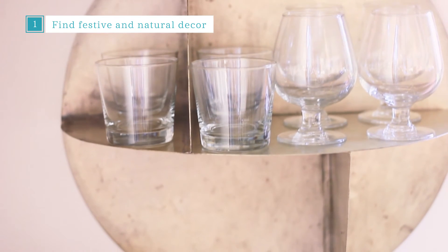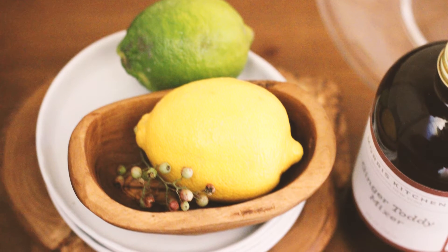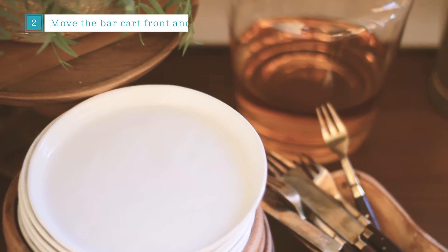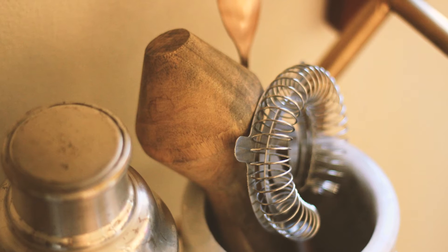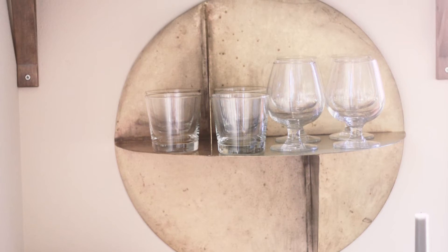The first one is decorative touches. Add patterns and natural elements to give your bar cart a little character and flair. The second thing that I like to do is make my bar cart a focal point in whatever space I choose to put it in. Make your bar cart the star of the show — show off how good it looks after you've styled it to the nines.